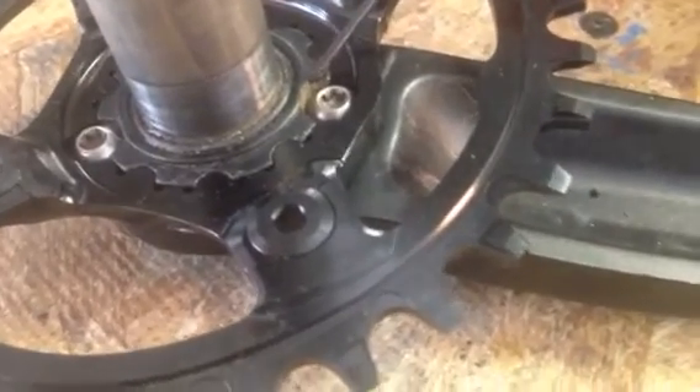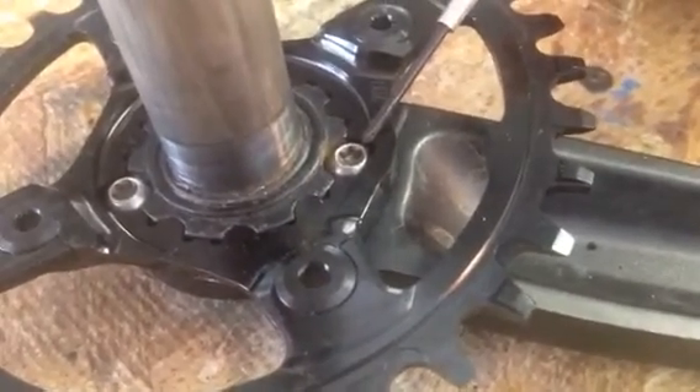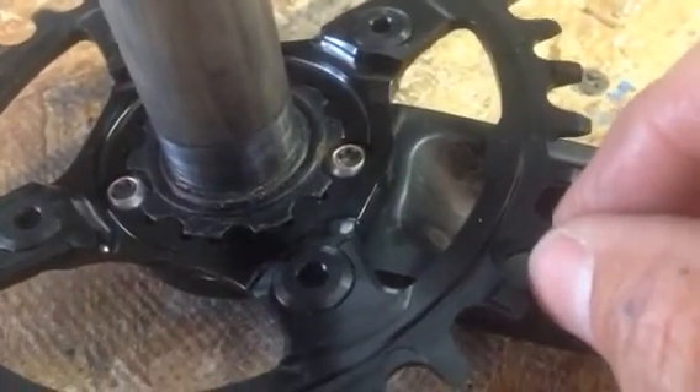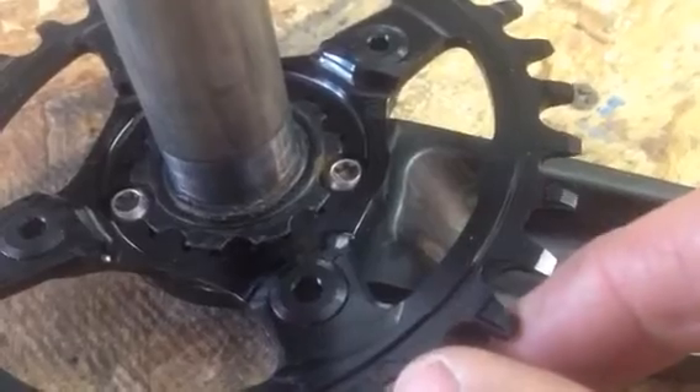They seat here on the crank but they do not seat on the chainring. And when all three are tight, I get some play there and it's essentially floating.